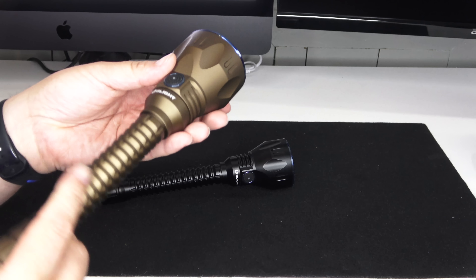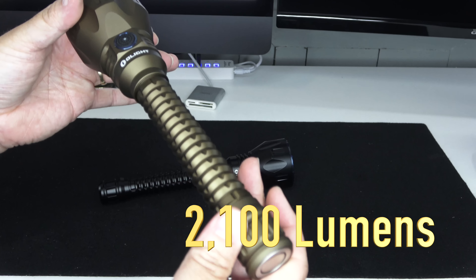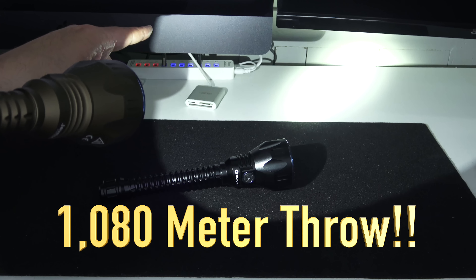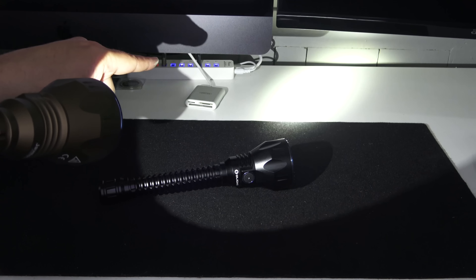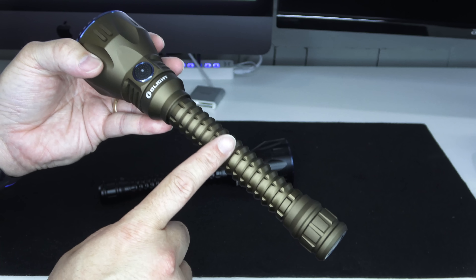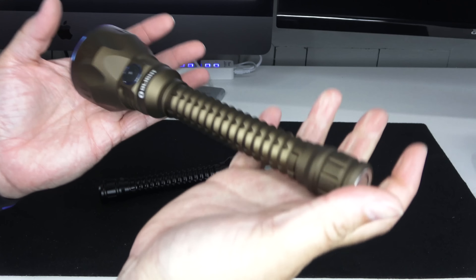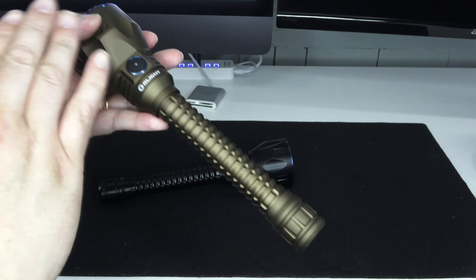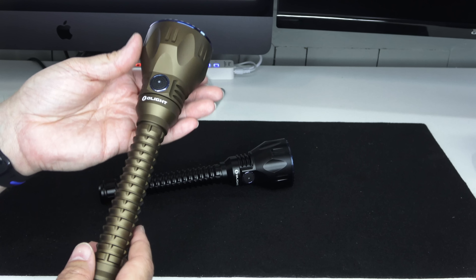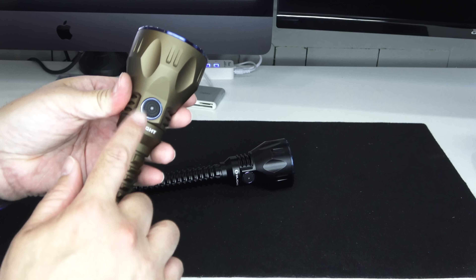This is a thrower like I have never seen for its size. It will throw 2,100 lumens at 1,080 meters downrange — that's 3,543 feet. The bigger number to be aware of is the candela scale: 291,600 candela. That is a beast — I don't have any lights that touch that. This is a great search and rescue light, but you can also use it for hunting.